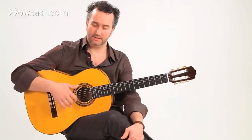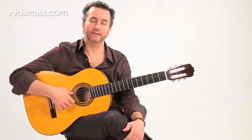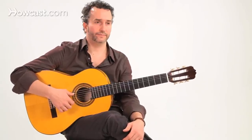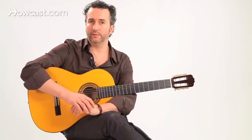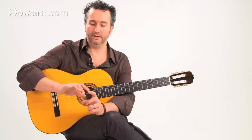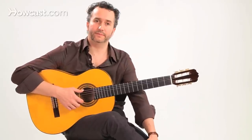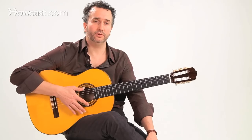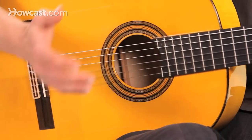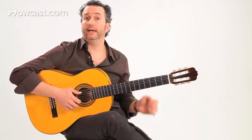Basically, for every bass note I play, I'm going to play the string that's playing the melody — in this case on the first string — four notes for every bass note. The way I'm going to play these four notes is with my index first, then A, then M, and then I again. So that makes it a quintuplet. This is the flamenco tremolo. In classical guitar you play tremolo by playing sixteenth notes — three or four notes per beat — but flamenco guitar adds one more note to the mix, so we have a quintuplet.